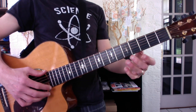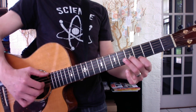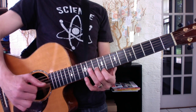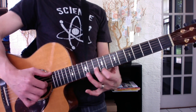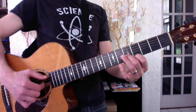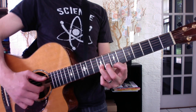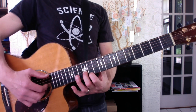Your two articulations are: more of a chord articulation — 1-2-3-4 — and a broken articulation. Your open E string buys you time to shift.